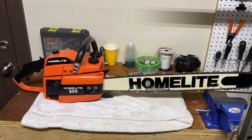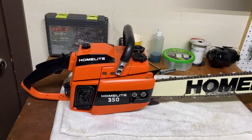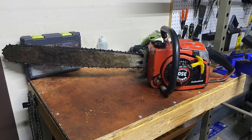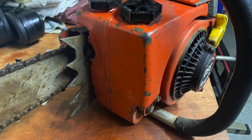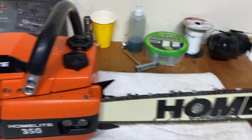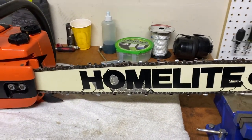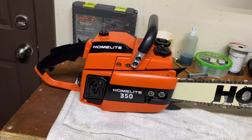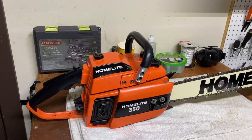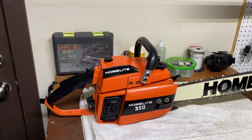So here she is - I just finished this up maybe about a week ago, the Homelite 350. When I got it, I'll make sure to throw up some pictures, but it was how you would imagine an old saw that nobody cares about, kind of left alone. I got all the decals, it has a 24-inch bar on it with a nice Homelite decal kind of spray painted in there. I think it came out really good. I'm just some dude who sprayed it with a spray can, but I had this whole thing torn apart and put in all new seals, new hoses and everything.